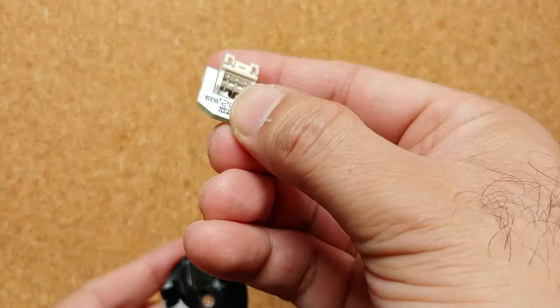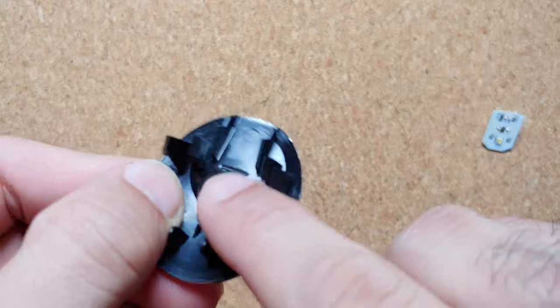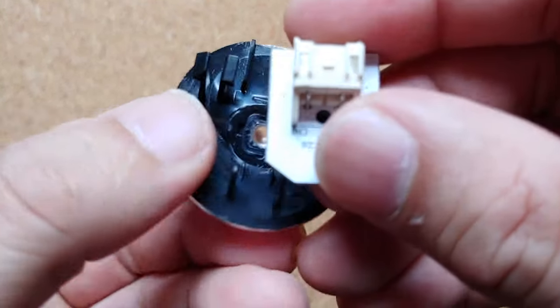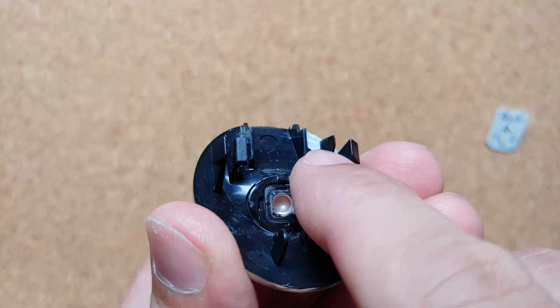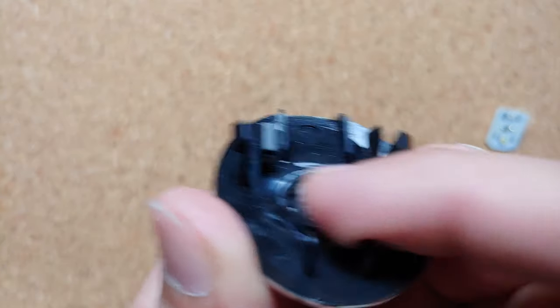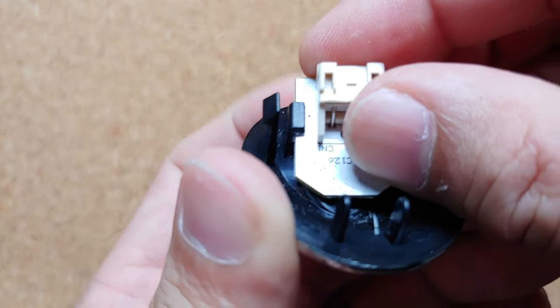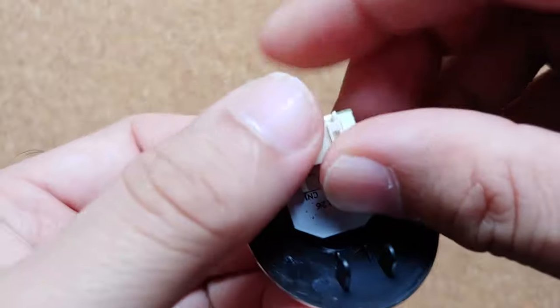This is the part which has the LED, and this here is our replacement light. These are the two clips where it needs to go. If you look closely, you'll notice one of these clips has a slider on it and the other one does not. We're going to put it into place first on the side which does not have the little slope.